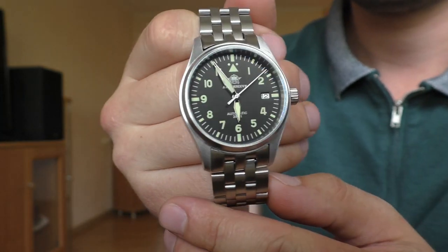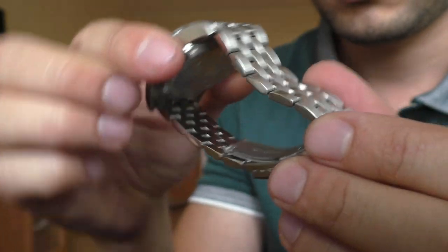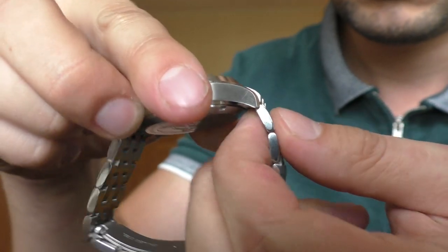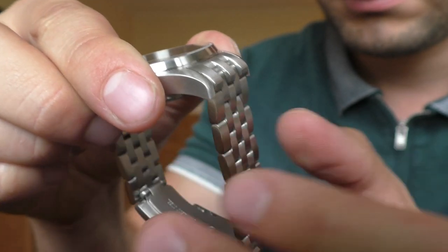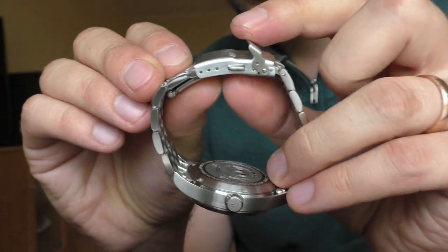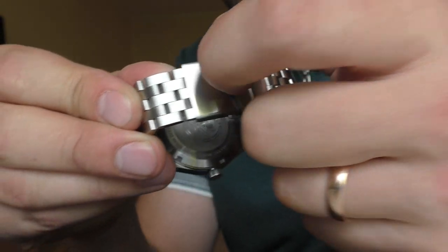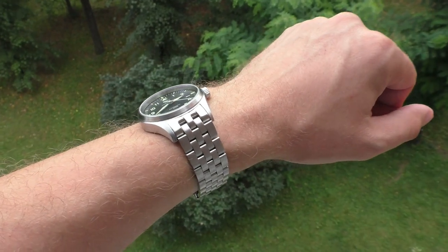The objective negative point is the bracelet. It doesn't feel right — it's not the best quality. The links get stuck sometimes at certain angles. I believe they would loosen up over time, but speaking of loosening, the bracelet is already somewhat loose. It doesn't come together very nicely with the case and the lugs — I can see gaps. The clasp is not terrible, it's okay — it's a double pressure clasp — but it has this cheap noise that I just don't like.